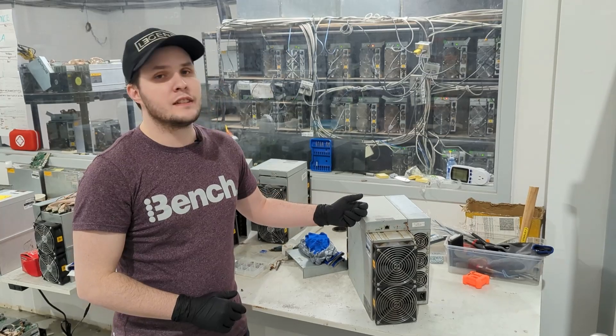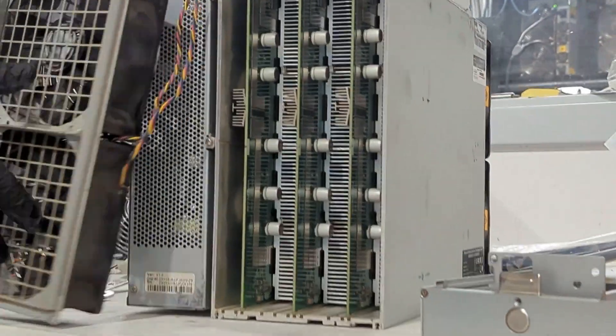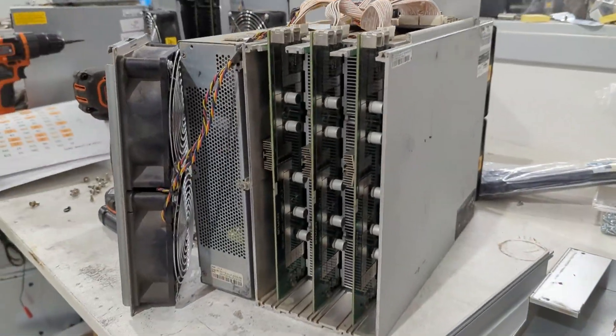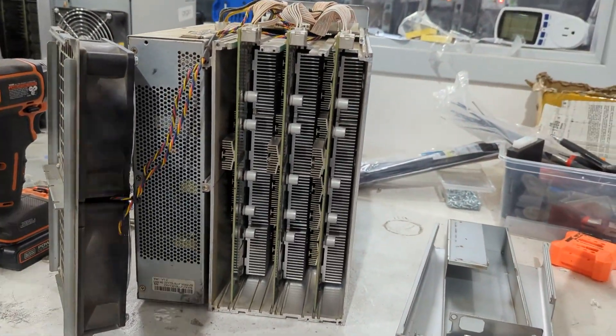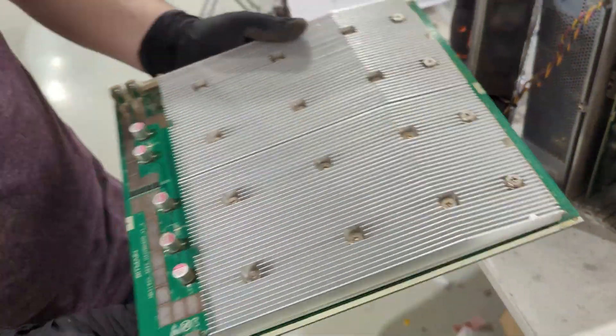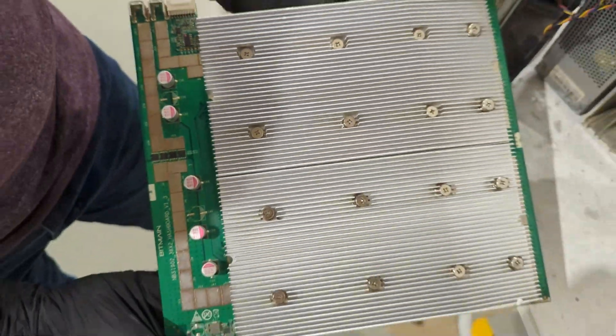In this case it's a T19 that we did fix. There were some issues with some chips — it still happens sometimes — but all in all it's a good machine. It runs well, it runs stable. That's a fact with the T series from Bitmain; they're generally more stable. This beast throws about 84 terahashes. It's a bit less energy efficient than the S series, but it's notable for its stability.